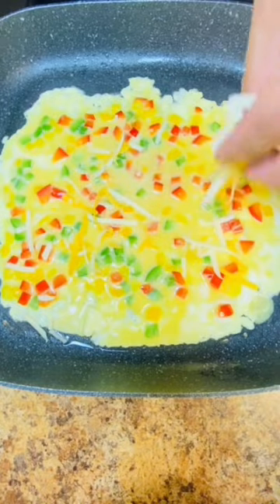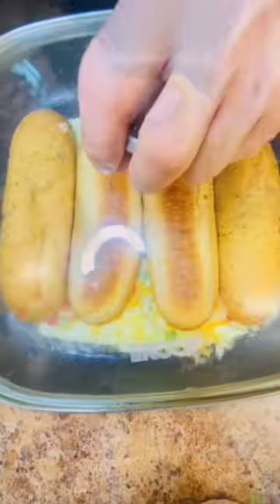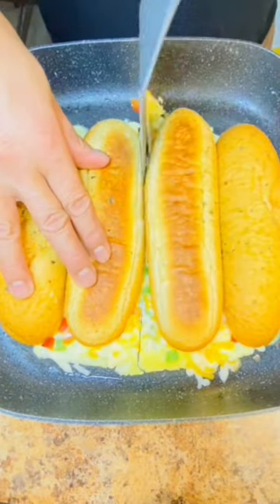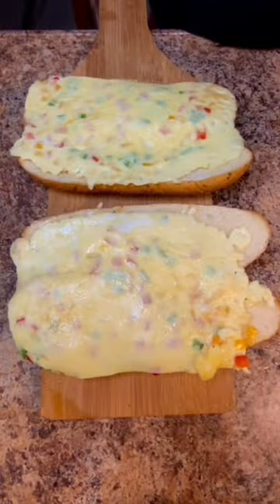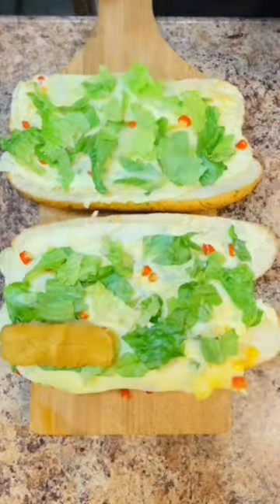Mozzarella and cheddar cheese on top. There goes my bread. And I'm going to cover it up for this. We're going to split it. This is what we've got now. I'm going to cut some chilies there. Shredded lettuce. Crispy braided fish sticks. A little bit of onion.